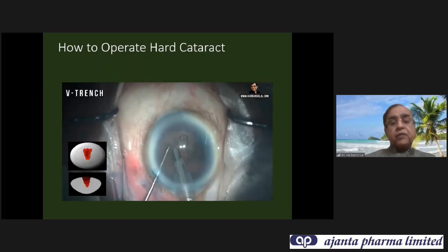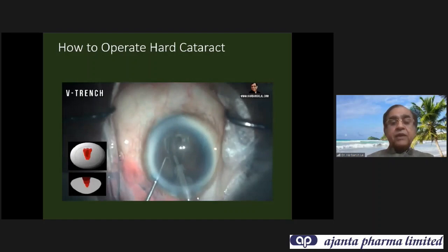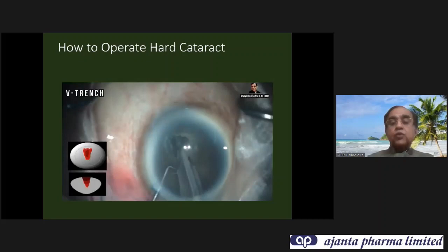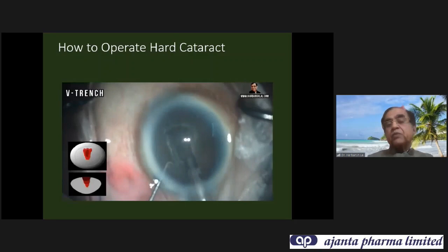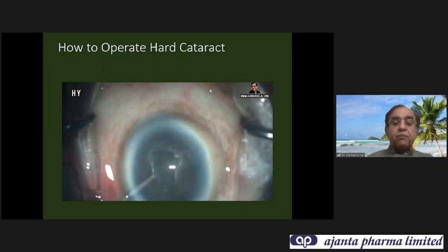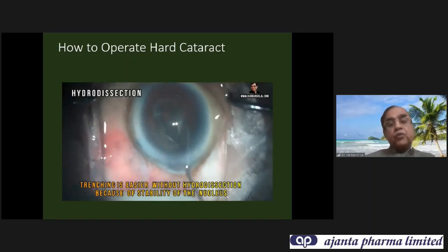The full version of the V-trench technique is on my YouTube channel. In V-trench, we make a much wider V-shaped trench and a radial split. V is both horizontal and vertical. I start at a paracentral area — not at the center — because starting at center causes the tip to keep slipping. For hard cataracts, I do not do hydrodissection initially because once done, the hard nucleus starts rotating in the eye, making trenching very difficult. Once 80% of the trenching is complete, I withdraw the chopper, inject viscoelastic, withdraw the phaco tip, and then do hydrodissection. After hydrodissection, rotate the nucleus to ensure the trench is wide and deep at the center before splitting.